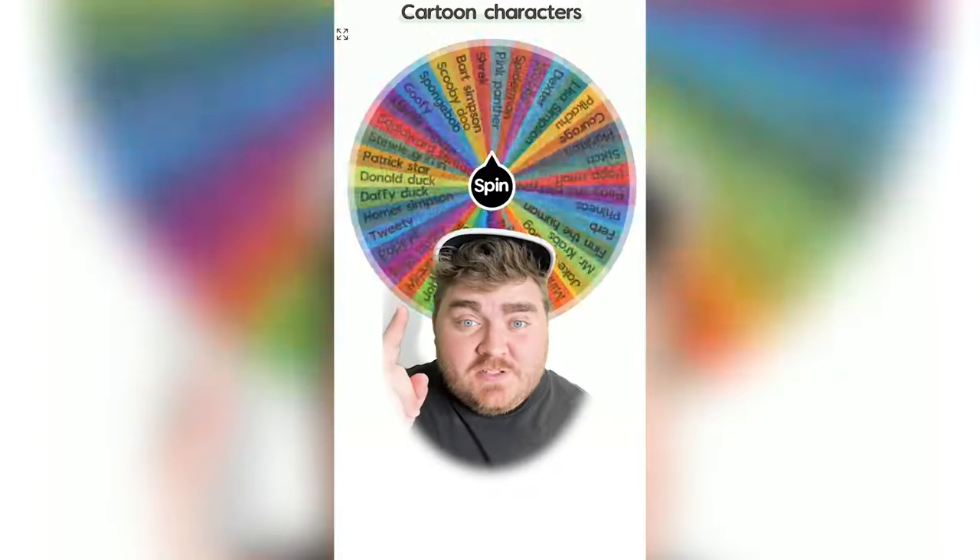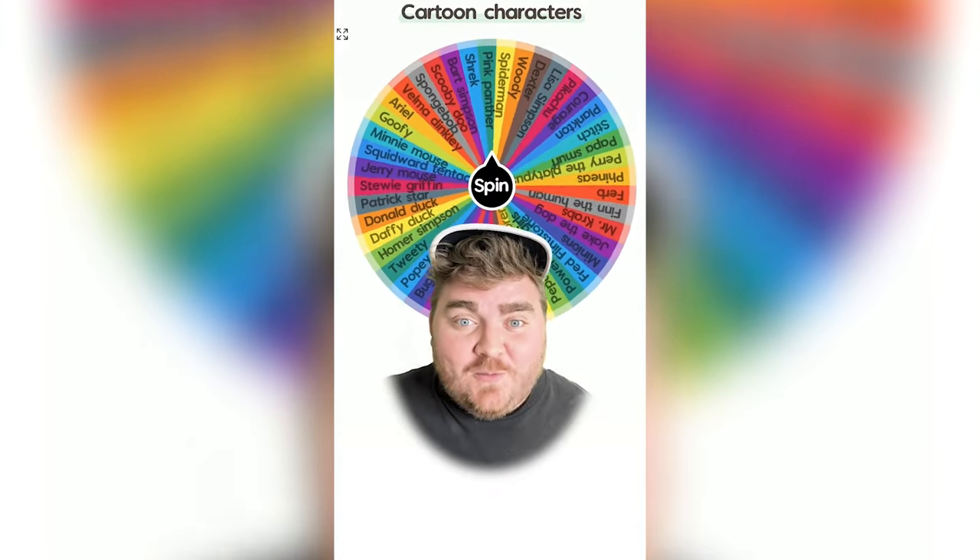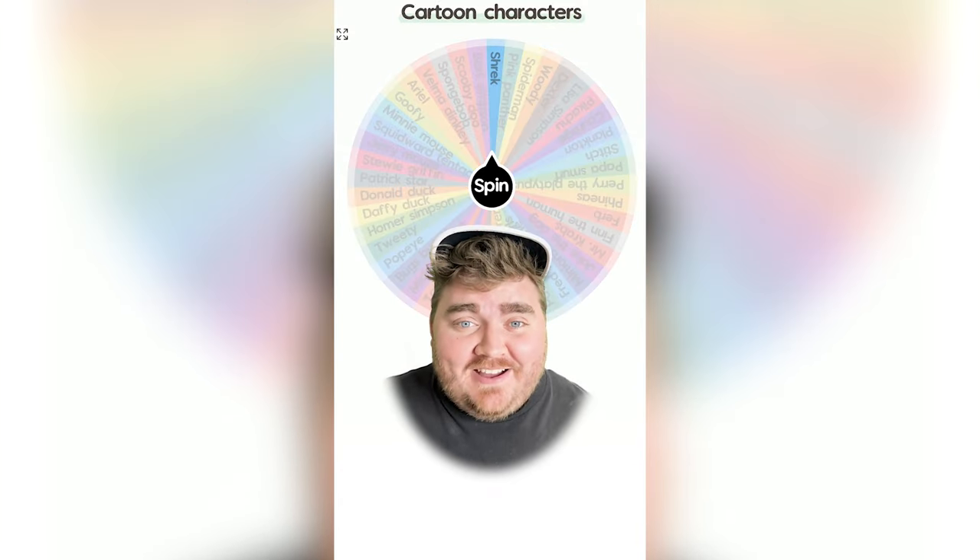Whichever cartoon character this wheel lands on, I'm going to draw it from memory. Shrek! Oh my gosh.